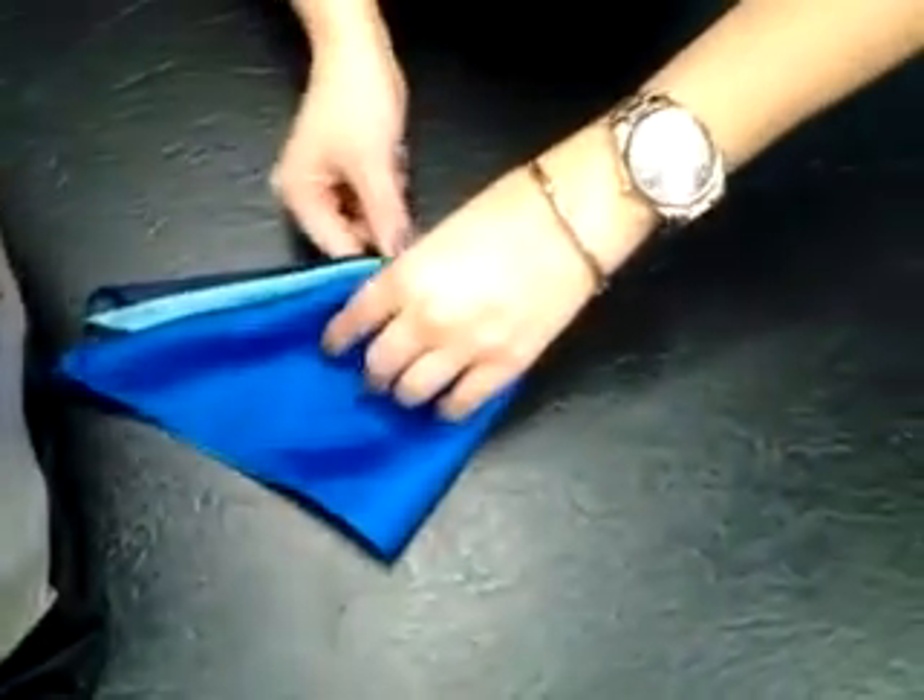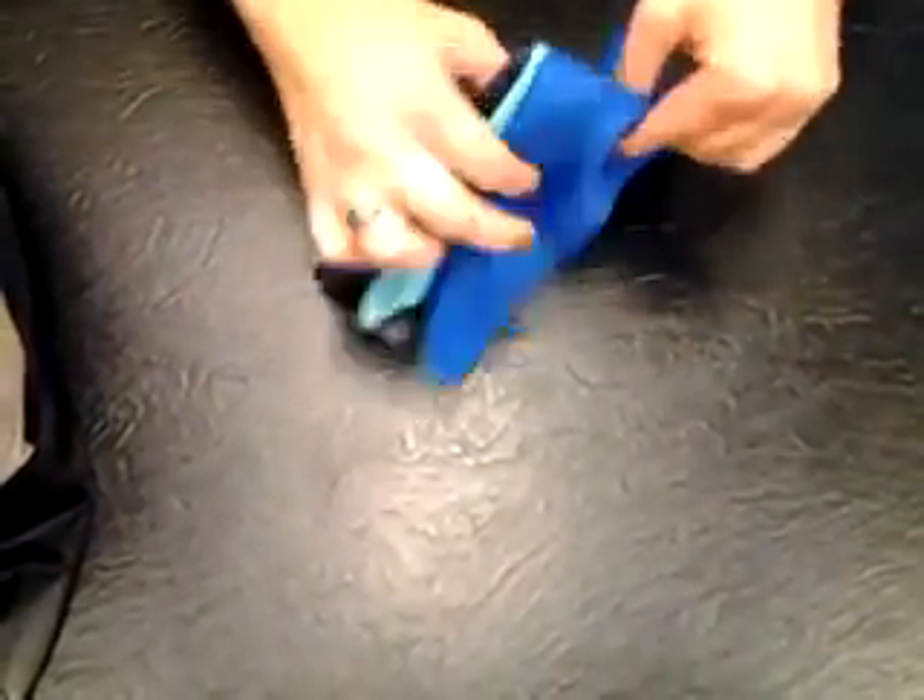At that point, you fold it in half. The last step is you just fold in your corners and drop it again.